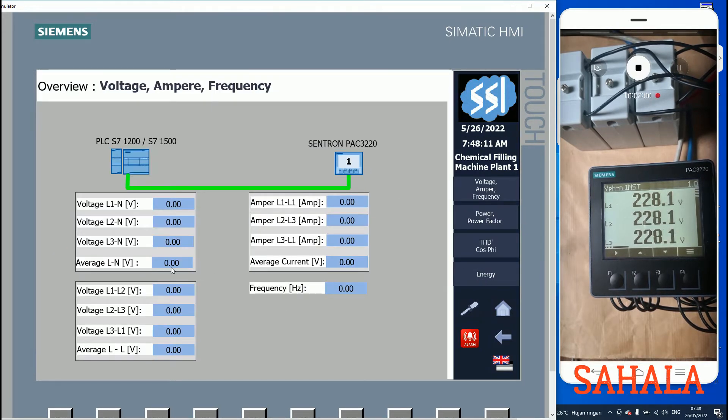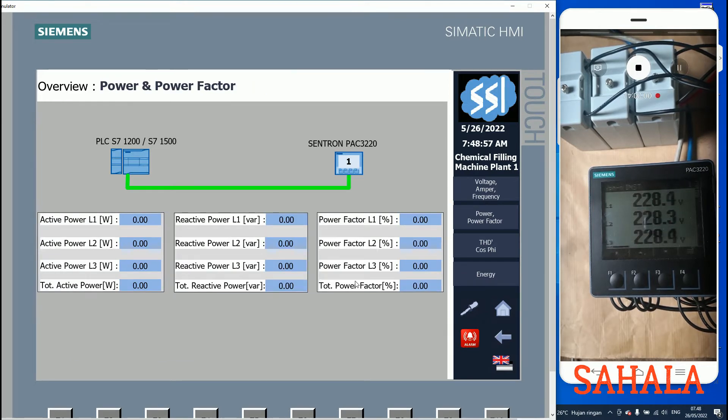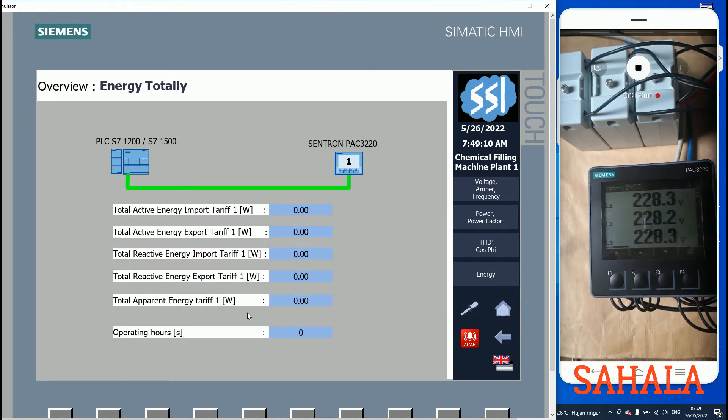I'm going to show part of my project, especially for power consumption only. There is a group for voltage line to neutral, then a group for line to line, then a group for current line to line. They also have average values for each group: average line to neutral, average line to line, and current. Then there is the power vector group, which includes active power, power factor, THD, and energy.